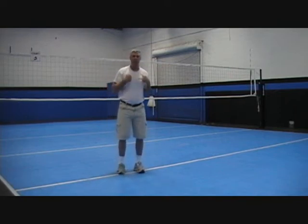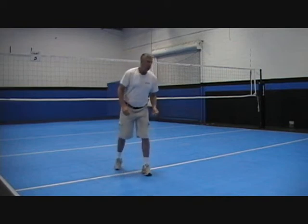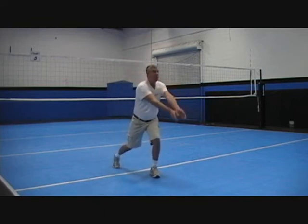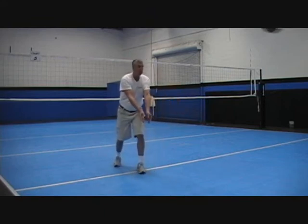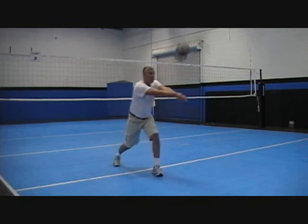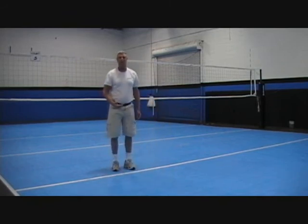Your feet influence your shoulders, which influence your arms. From there, what you're going to do is step forward and pivot forward like this. Notice how I'm going over the ball and lifting with my arms. If I'm going forward and down, you can't overpower me. Your arms control the height of the ball and the trajectory of the ball.